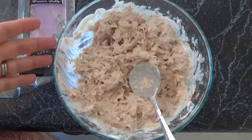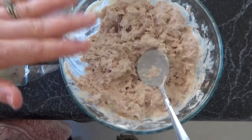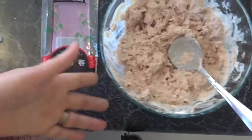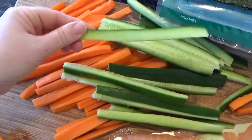As far as ingredients go, we have some tuna — a nice big tin mashed up really well with some mayonnaise. We also have some julienned carrot and cucumber.